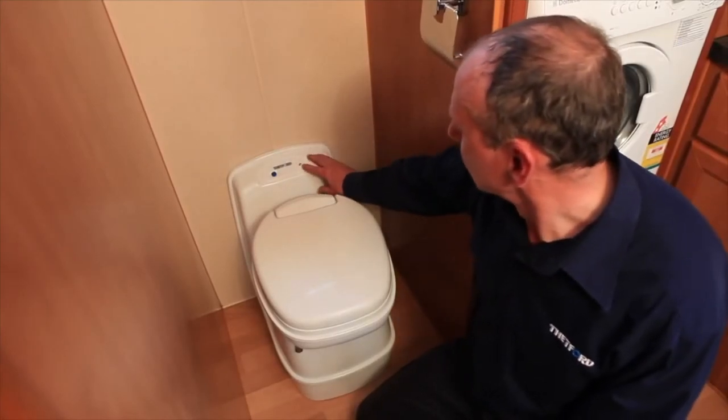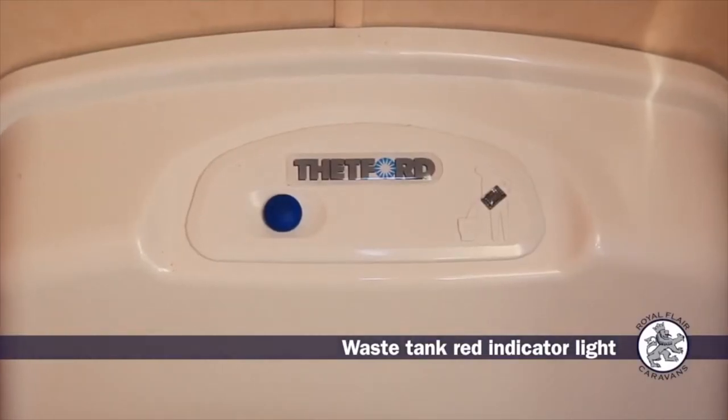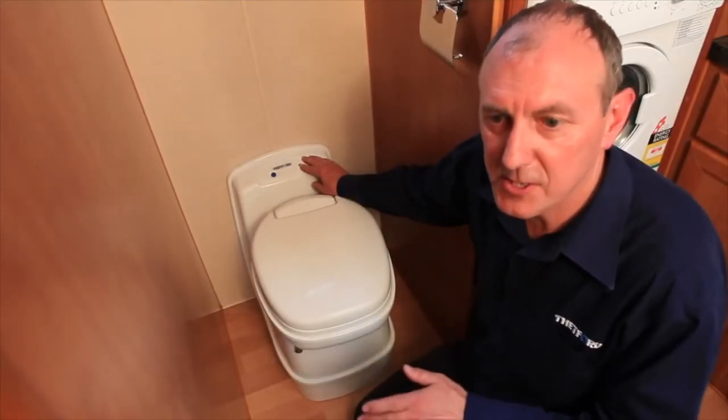Also on the top of the console is a red indicator light. This will glow when the cassette itself is ready for emptying — probably about 85% full. So if it turns red in the middle of the night you don't have to panic; you've got enough to see you through.